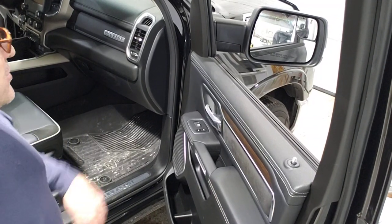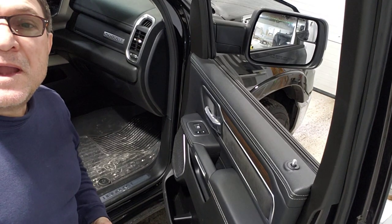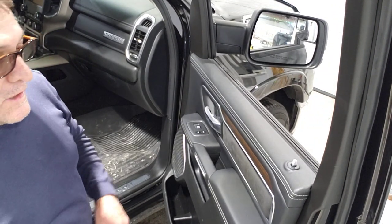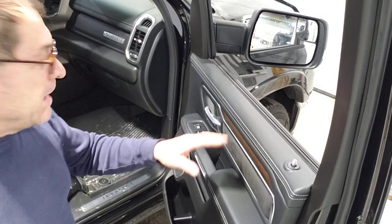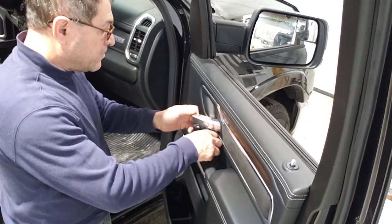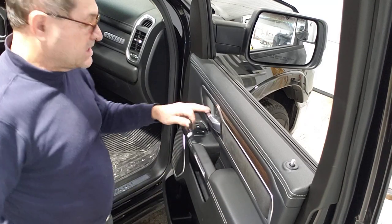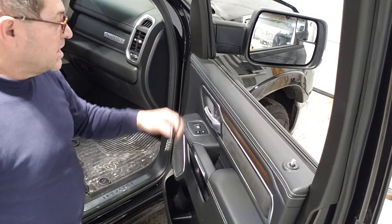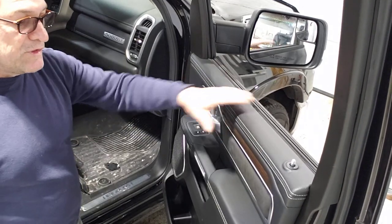This is a Dodge Ram 1500 — the 2022 model. It's quite easy to remove. There is a screw over here behind this cap, very easy to remove — it's a 10 millimeter. This cap comes off pretty easy as well, and then you'll have plenty of room to remove the bottom sweep and to drape this door panel.